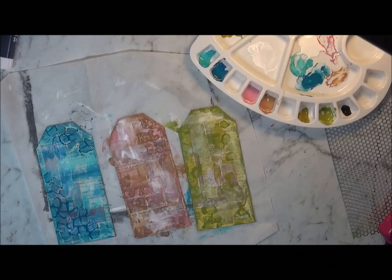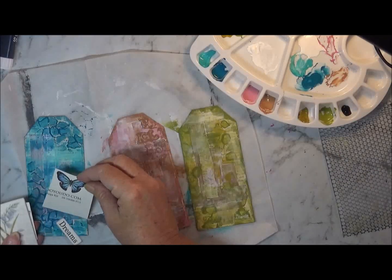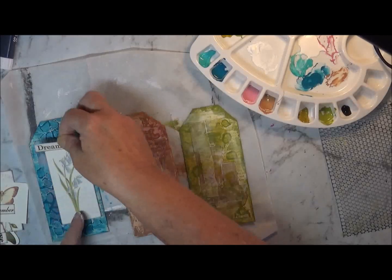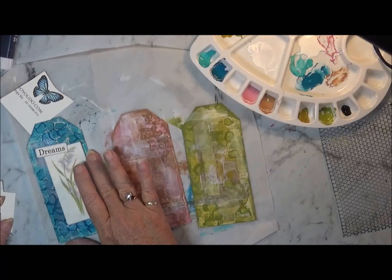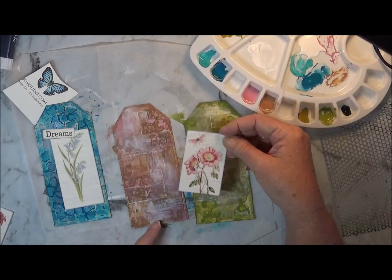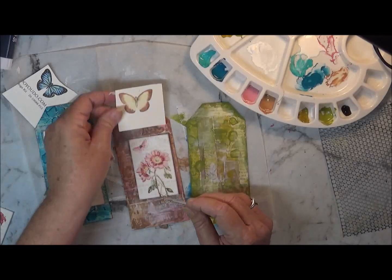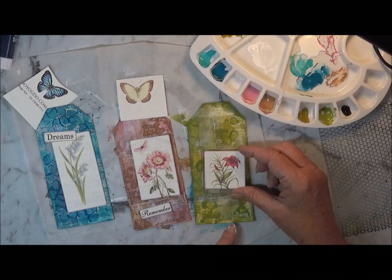I'm not sure if I'm going to be using any more paint. I haven't still cut out the butterflies yet, but I'm just going to place that just on there like that. This one here is 'Dreams', and I'm going to put the butterfly on there somewhere. And then the next one, the pinkish one — maybe there. That looks better on that side. I've got the butterfly for that one, and then 'Remember'. And then this one here — I've got a small one, but I'm actually thinking I might change that for a bit larger one.